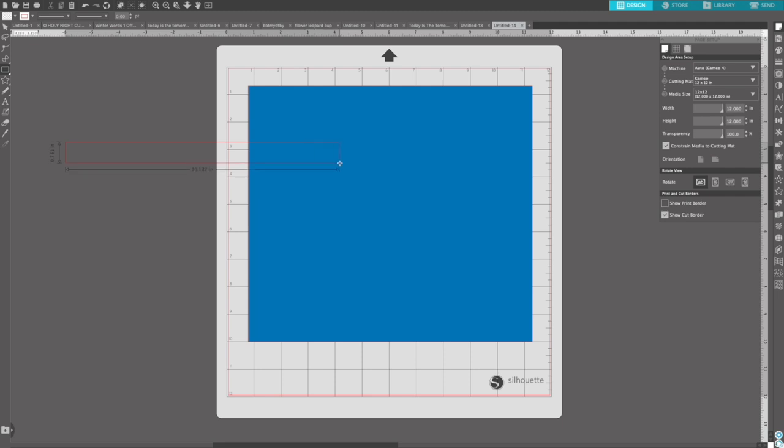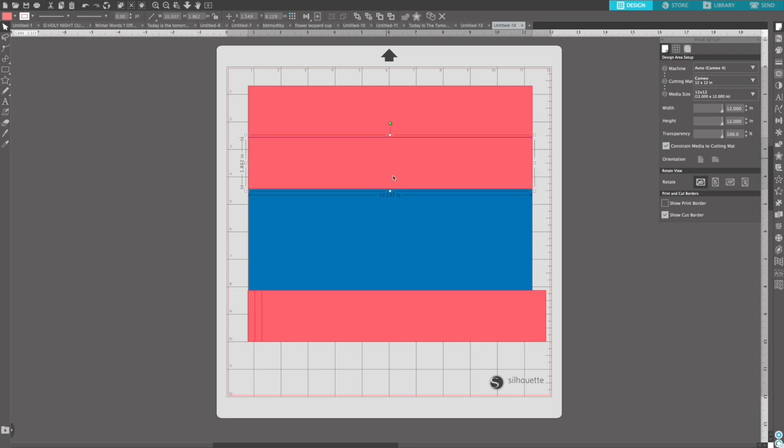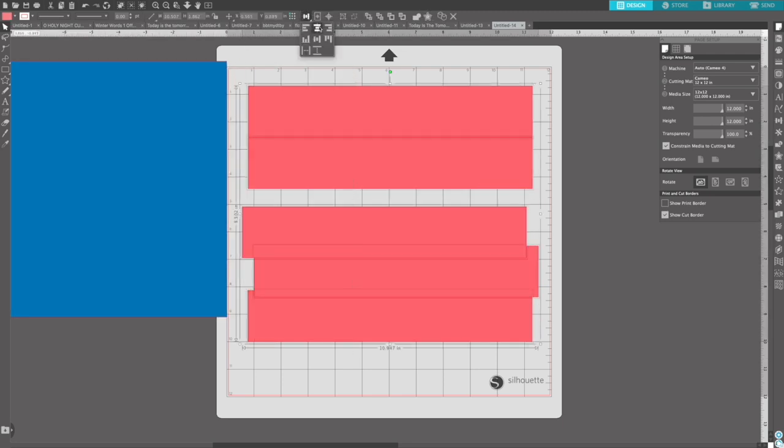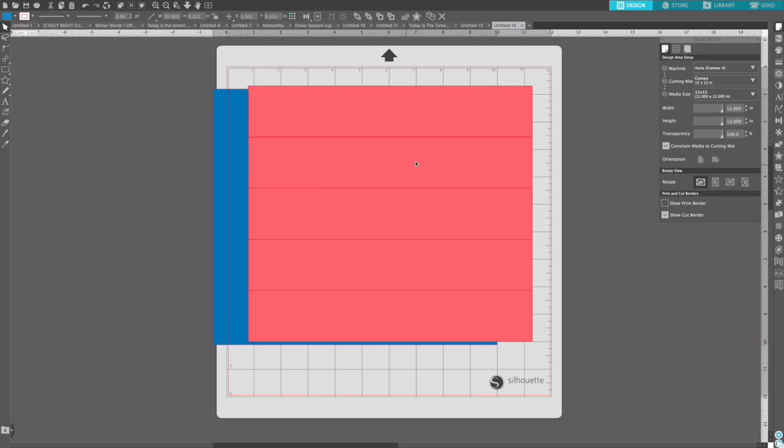That came out to be 1.86, so my stripes are each going to be 1.86 inches tall by 10 inches around. I'm going to create this shape, repeat it five times so I have five stripes and just line them up on that background to make sure that they fit and they're spaced out properly. If you had more or fewer stripes you would just take the height of your tumbler, divide it by the number of stripes you want and that will tell you the size of each stripe. Once I had my five shapes I made sure that they were aligned to the center and distributed them evenly so everything is perfectly lined up.